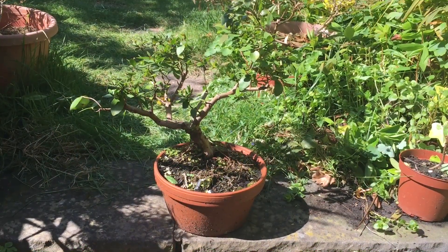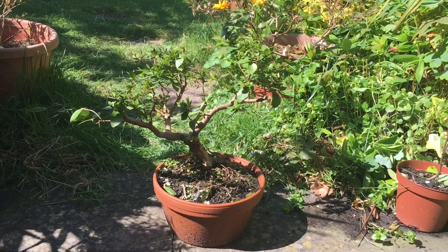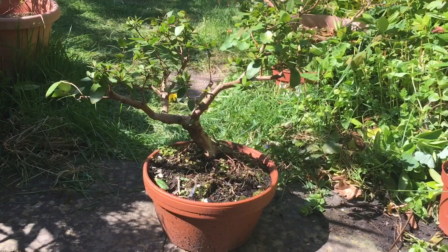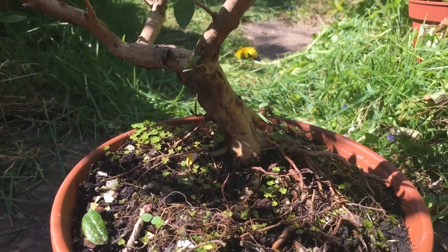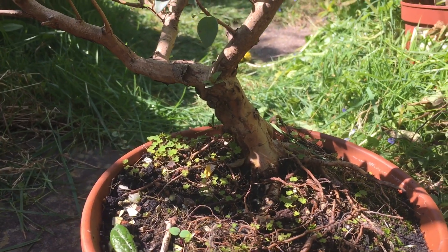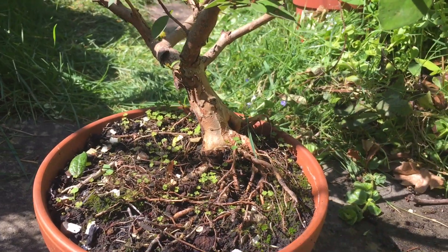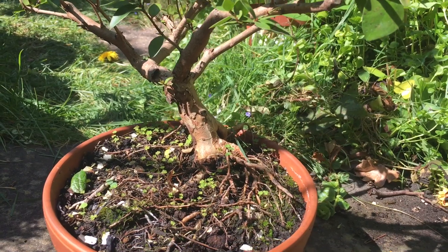Here we have the myrtle tree, and this of course is an evergreen, but the leaves from last year have kind of died down a little bit and new buds are appearing. I just want to show you some detail on the trunk because I think it's actually very attractive. It has a very interesting flaking bark and orangey colour. Let's see if I can turn it around a little bit to catch the light — it does give it an appearance of age and it's very attractive.